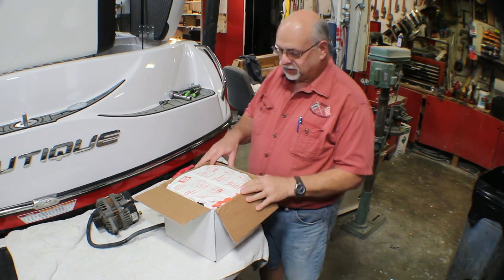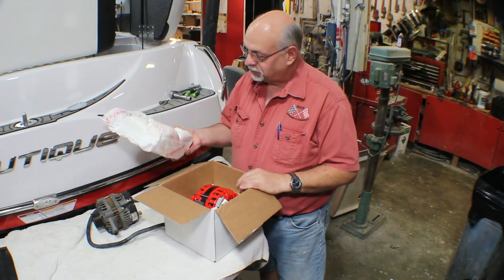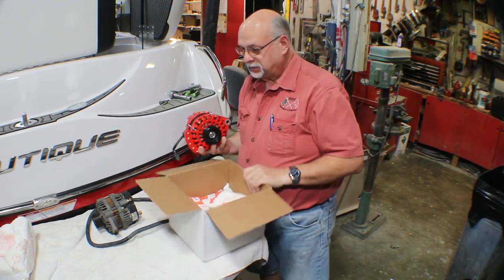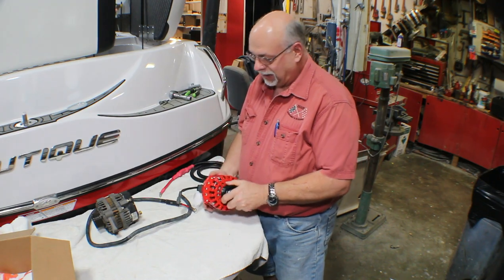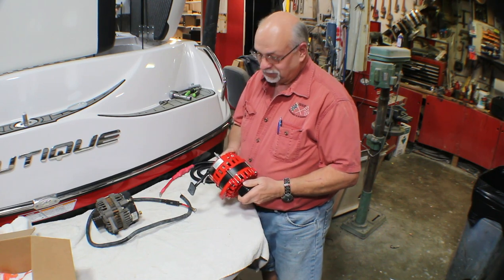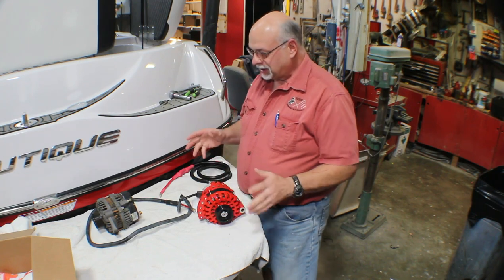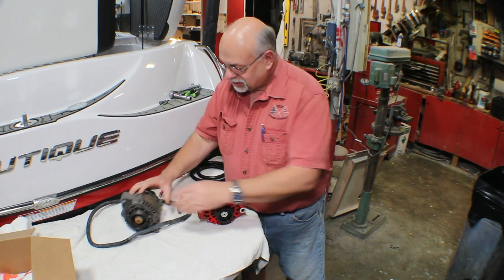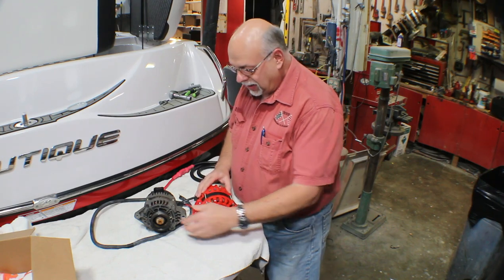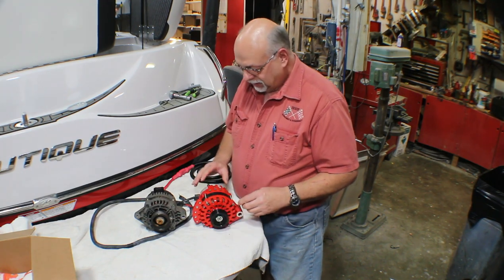It's Christmas in the shop — we've got this fancy alternator. The very first thing I noticed was the packaging: it came inside another box with nice foam packaging to protect it. Every other alternator I've had come in the shop was in a plain box, so I'm impressed. Next thing — it's pretty red. We're going to take a quick comparison. The pulleys are the same diameters, so the serpentine belt is a direct match. Of course this one spins nice and quiet.